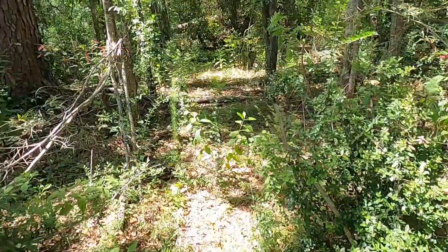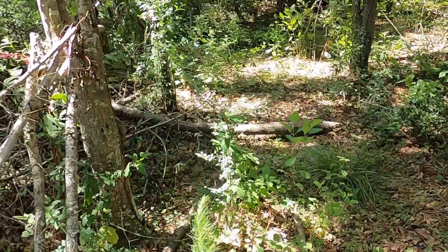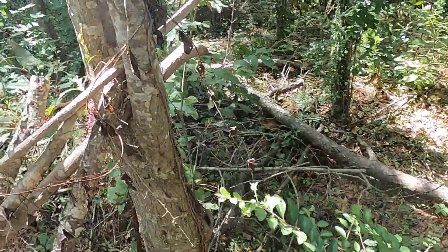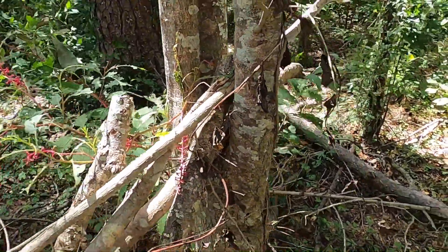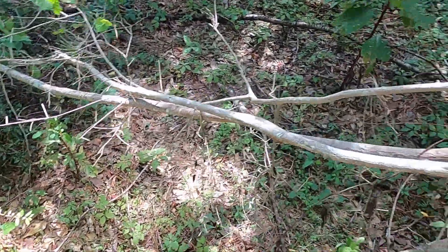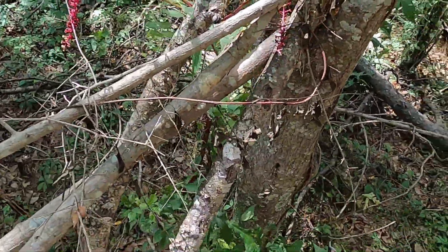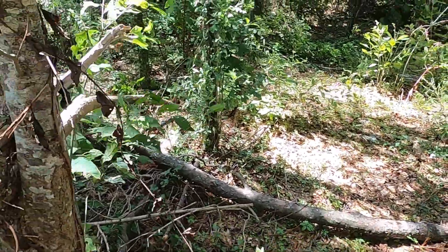Alright y'all, so I think I got an idea on how I want to do it. If you look right here, you got a nice Y shape. So if I can find a nice big log to run across here, maybe two, we can make one laying on the ground at an angle. So let's try to find some big old logs to sit right here and make the base.